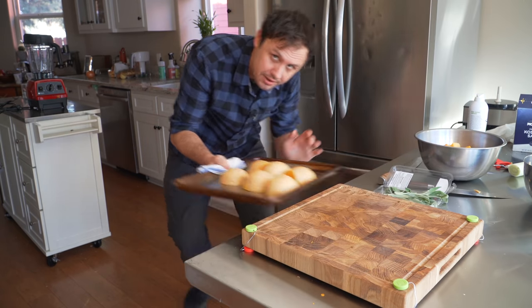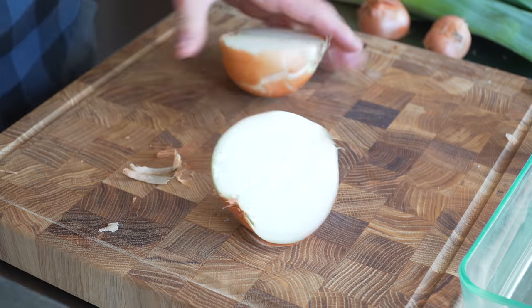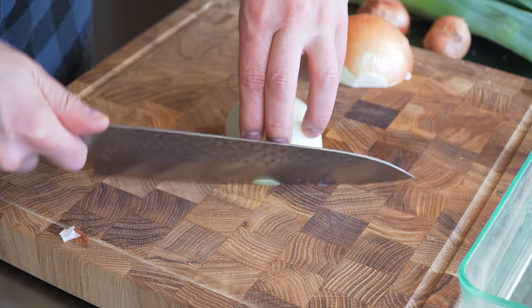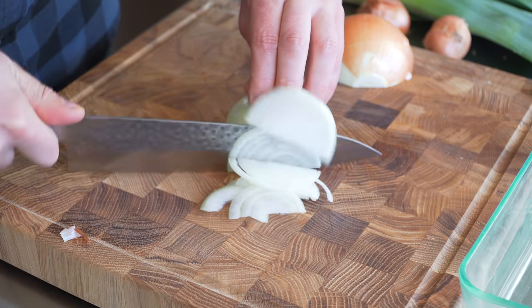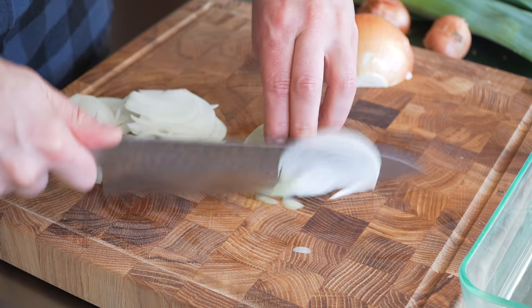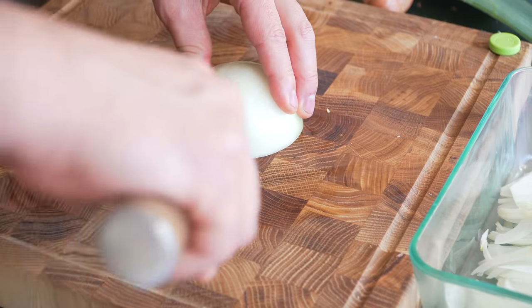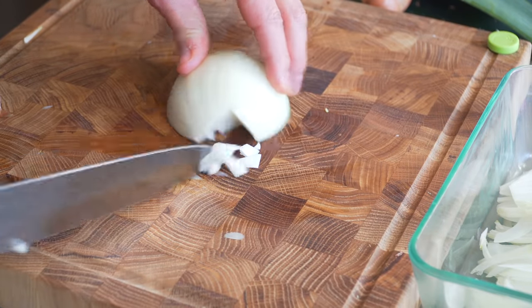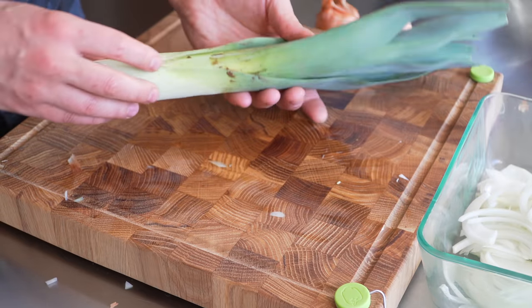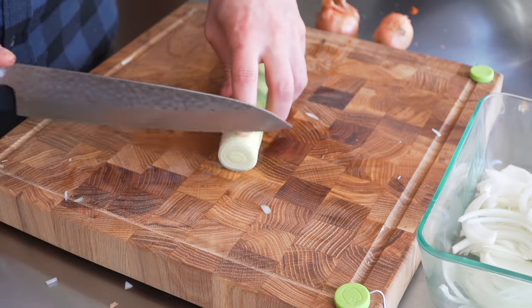Bake at 375 until fork tender. For the leek, shallot, and onion: cut the onion straight in half, root end here, peel it, turn it sideways and julienne — doesn't need to be perfect. When you're about three-quarters through, flip and continue. Make a little V-cut to remove the root. For the leek, peel it down a bit and slice into rings.